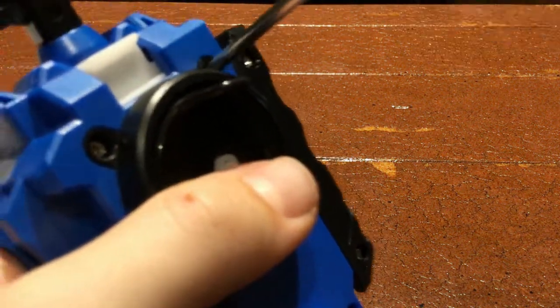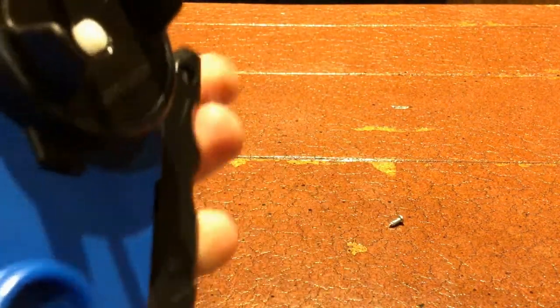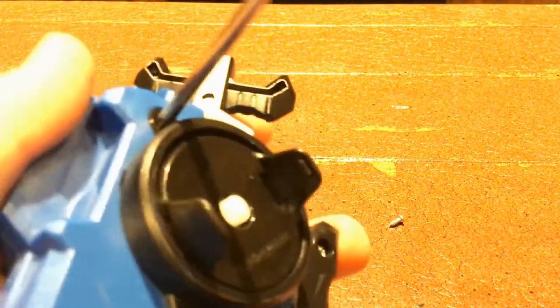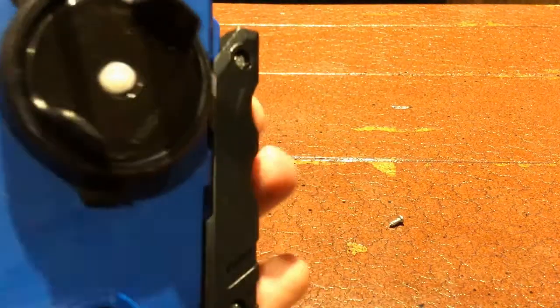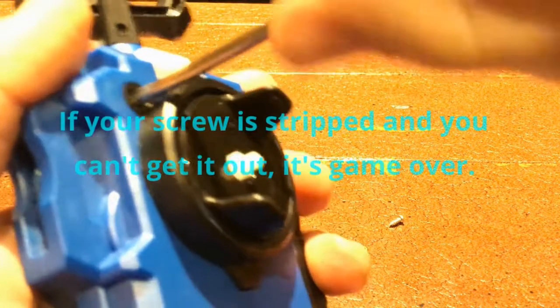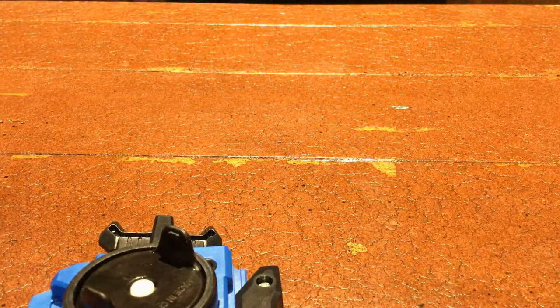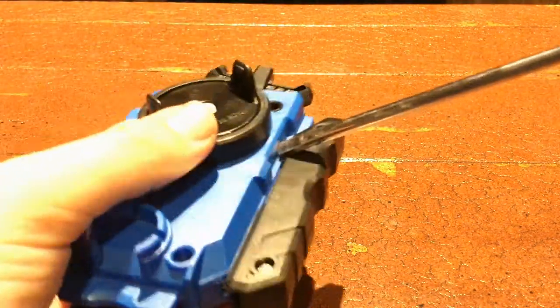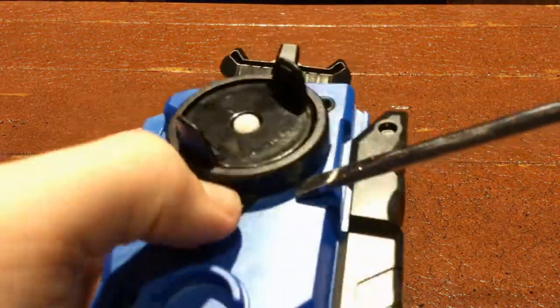First, carefully take out the screws. Keep your screws organized, especially if you're fully opening the launcher, because the screws are slightly different. Getting them mixed up won't be terrible but it's definitely not good. Be careful not to strip a screw — that's really bad. If you do strip one, you might know someone who's good at getting those out.